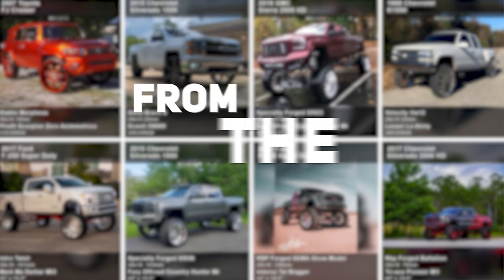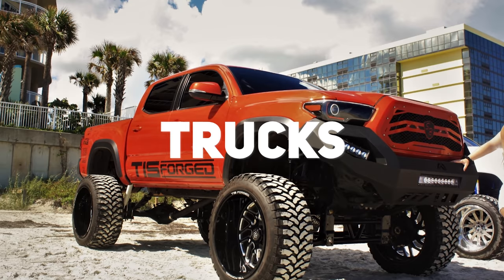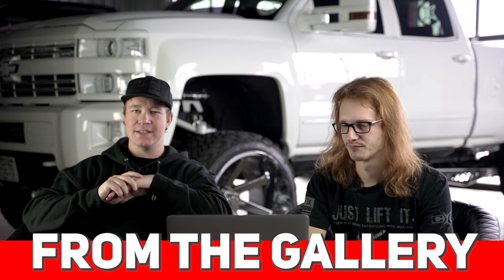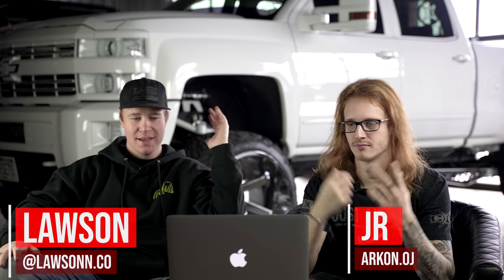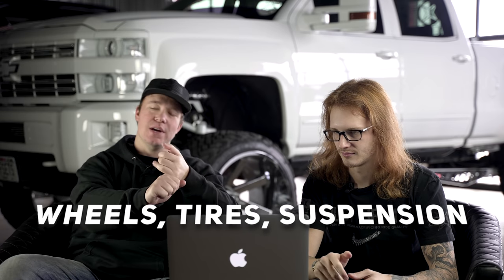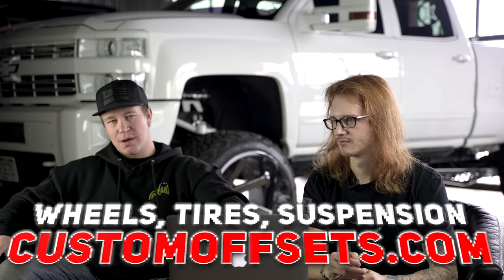Hey, what's going on guys? Lawson with Custom Offsets. Today's video, we've got another episode of From the Gallery for you guys. I brought Junior on this time. We always have a ton of fun rating some trucks and that's exactly what we're gonna be doing in today's video. Before we hop into it, if you guys need wheels, tires, suspension, accessories, gear, anything - customoffsets.com. We're also running a new giveaway at customoffsets.com/giveaway. Let's hop into it.